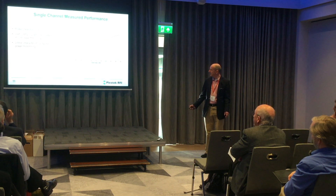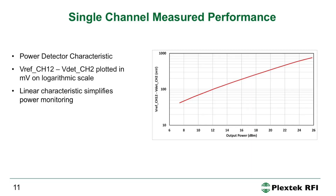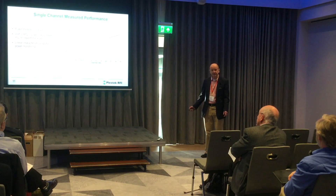This shows the power detector performance. When we plot output power on the x-axis against the difference between the reference voltage and detector voltage on a log scale, we get a nice linear characteristic, which simplifies power monitoring. It works very nicely and works well over temperature.